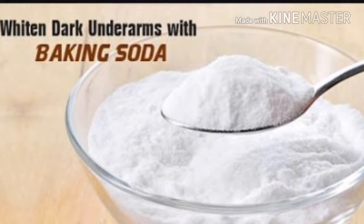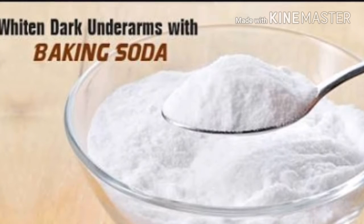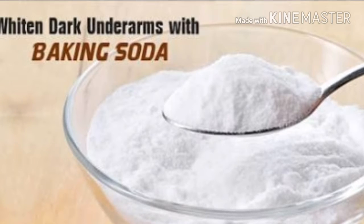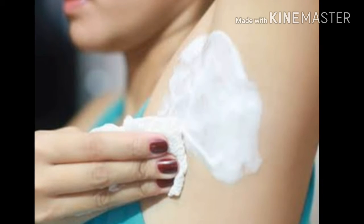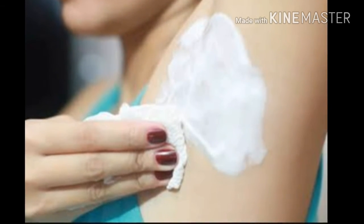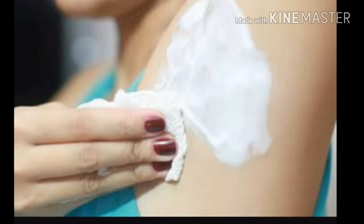Next step, we will make a baking soda pack. Add a little baking soda and water to make a semi-thick consistency paste. Apply it to your underarms for 15-20 minutes. Baking soda will balance the pH level of your underarms.